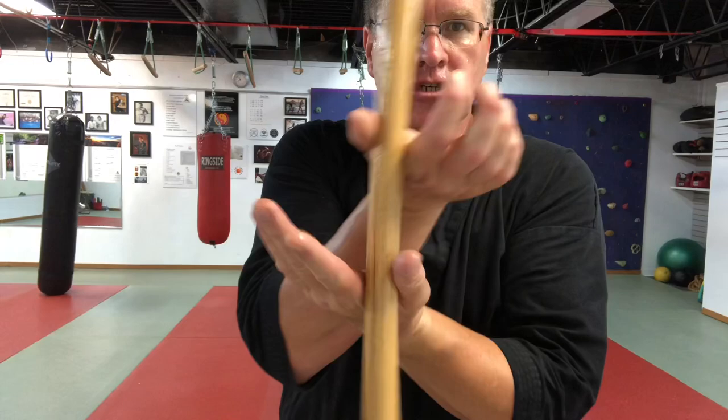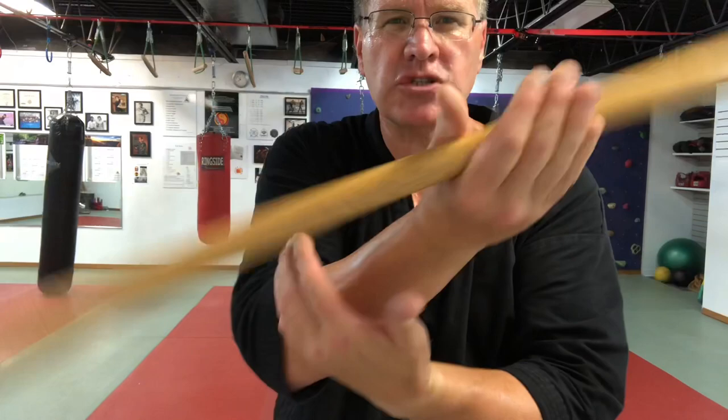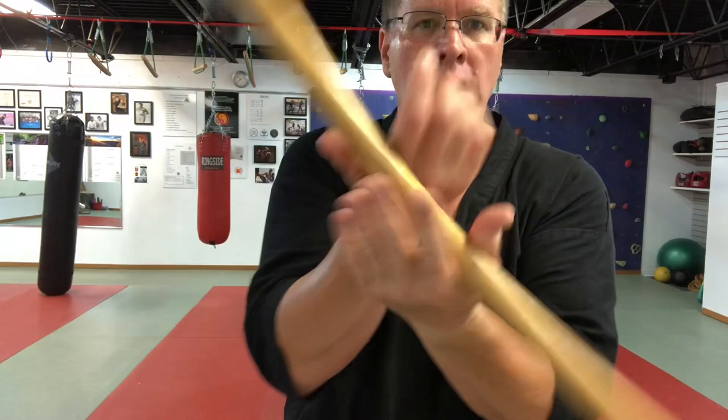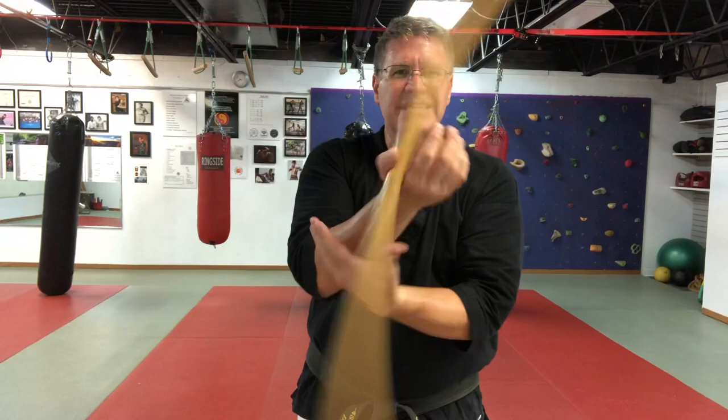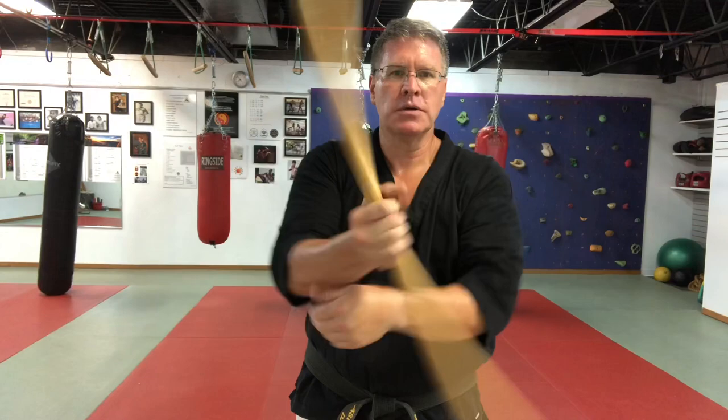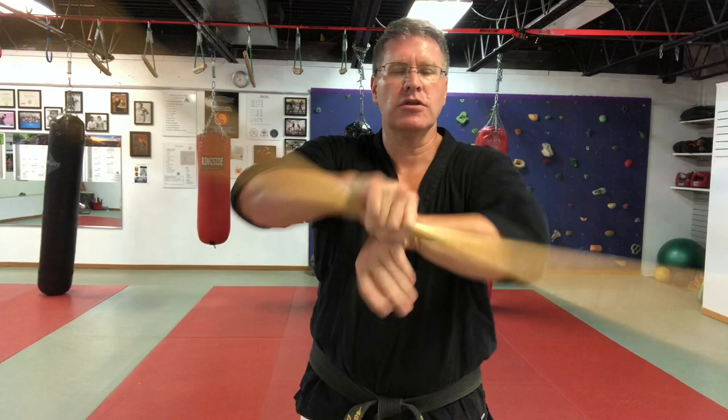This is not a fighting spin, but this spin is cross-training for fighting with your Japanese bo staff or a walking stick. You use the spinning to improve your speed and strength, your ability to handle your staff or walking stick. It's extremely important to get stronger hands, wrists, shoulders, and elbows. You can get there faster if you throw in some spinning to your striking, blocking, and partner drills.